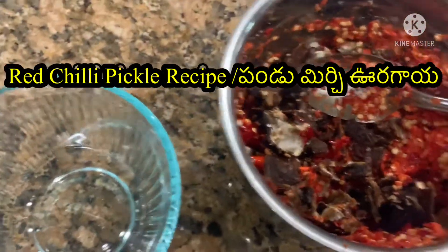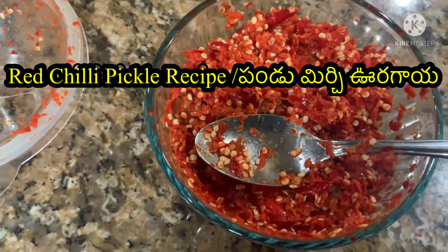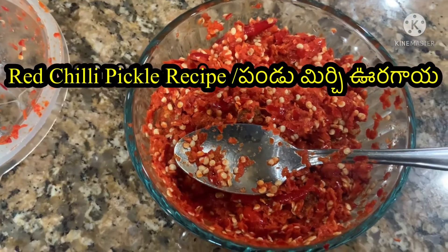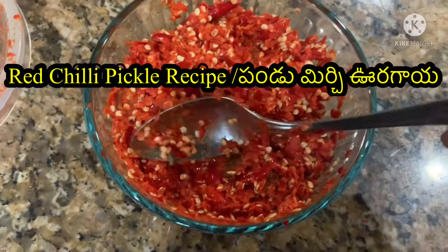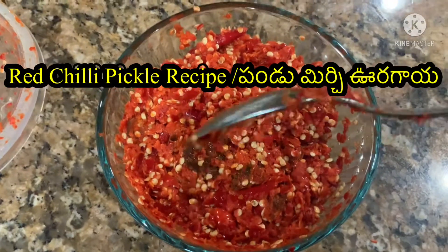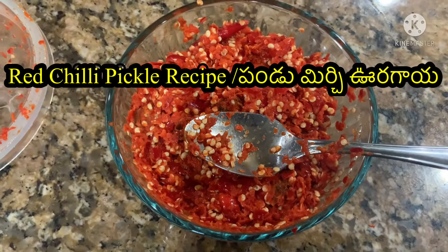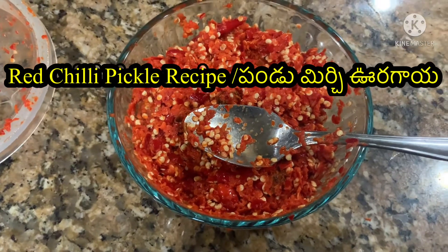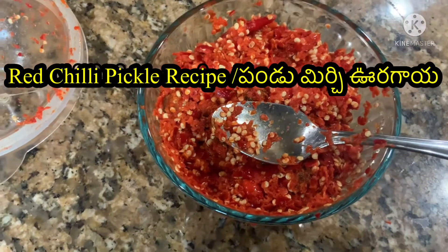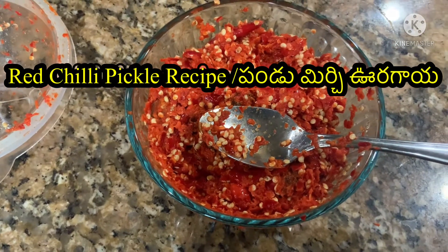Now I am going to transfer it into a bowl. When adding to the bowl, add salt and juice. Then paste it in the bowl and you will have a dry mixture.